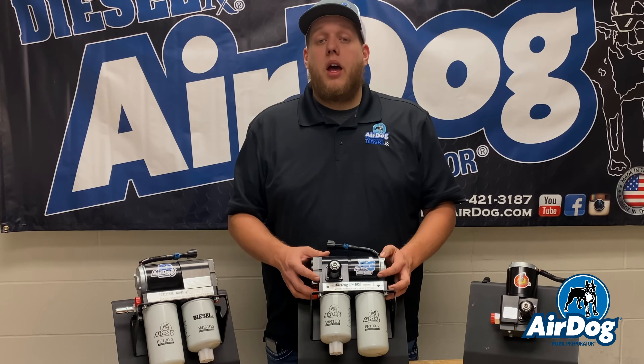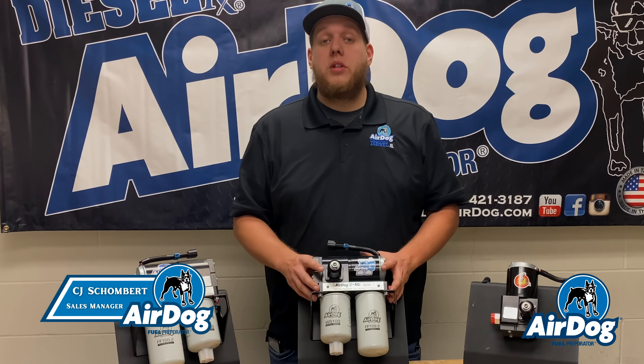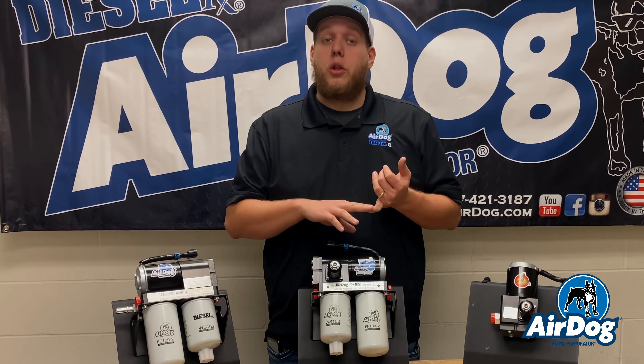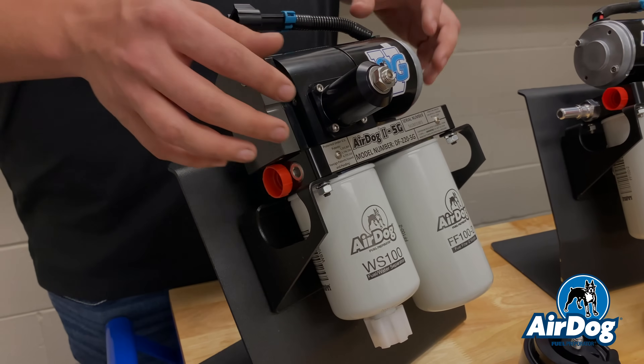As you guys are well aware, for 2022 we released the 225G as well as the 165 5G for your high-pressure applications. This year we're going to move into building the low-pressure 165s as well as the 100s into the 5G style platform.